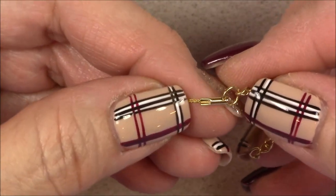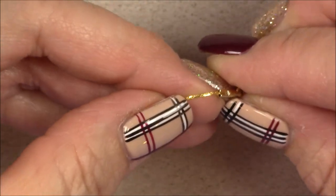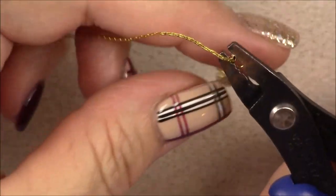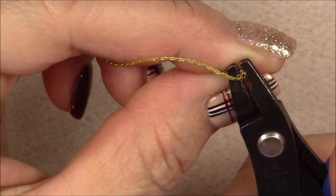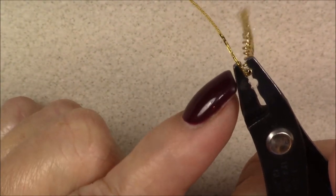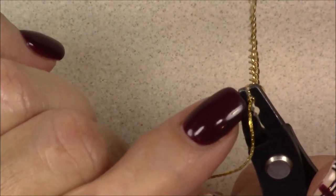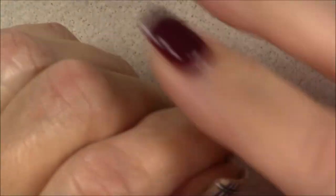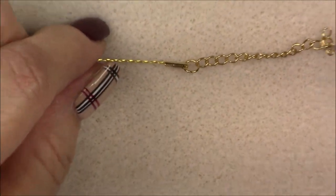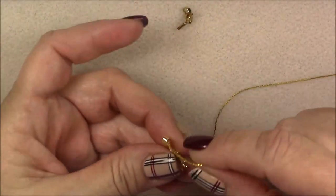Now at the end of the crimp tube I have a nice little V-fold. I'm going to place the two tubes I've created sideways in the crimp tool — in the first divot, the one closest to the tip. I'm making sure the crimp tube is flush and not sticking out because I only want to crimp the end. I squeeze again and the two tubes push together, folding over the fold I created to make a really nice crimp. This is a really nice finish for beading chain. Now I'll grab my pendant and slide it on.